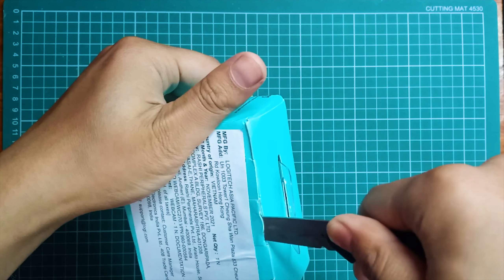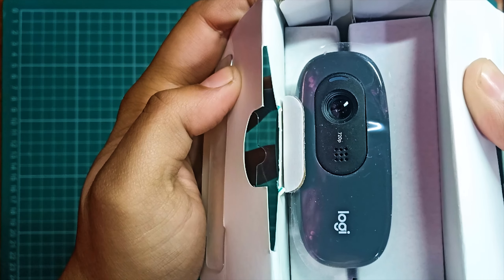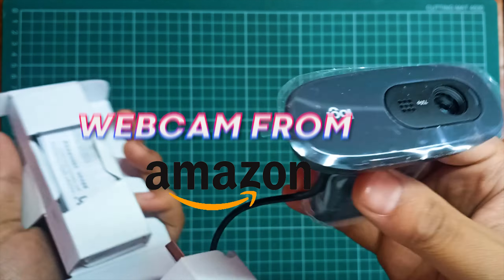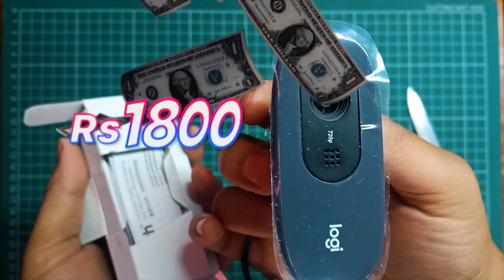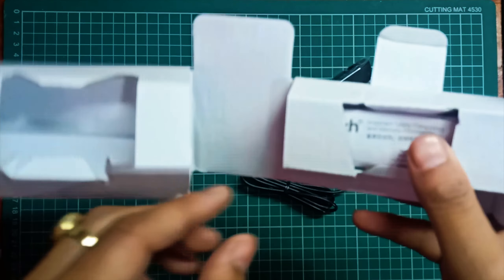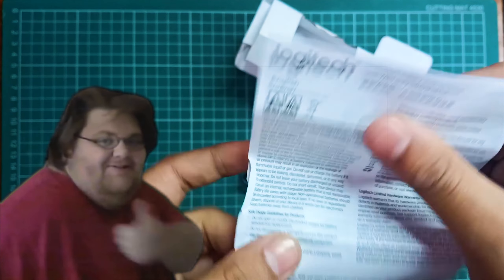Let me open this up so you guys can see what's inside. Here we go — here is our Logitech C270. I actually bought this webcam from Amazon and it cost me only 1800 rupees, so it's a super budget webcam. If you're interested in buying this, I'll put the links in the description.